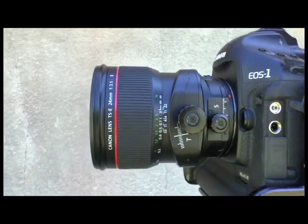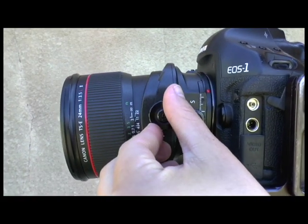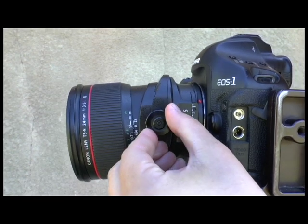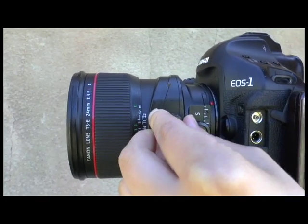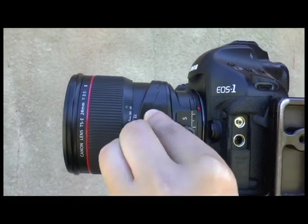This bigger knob here controls tilt, and we can also move that so that the lens goes up or down. Here we go back up and we can put it back to zero.